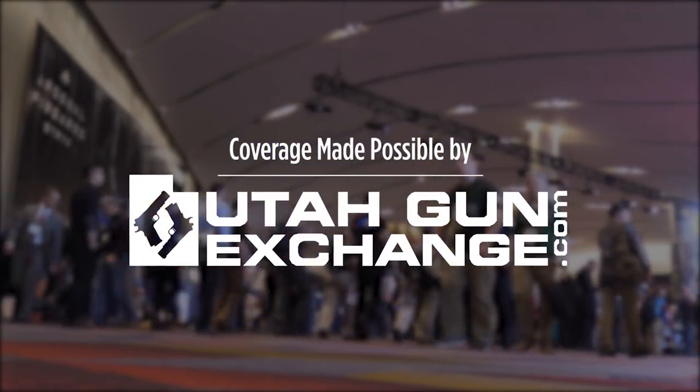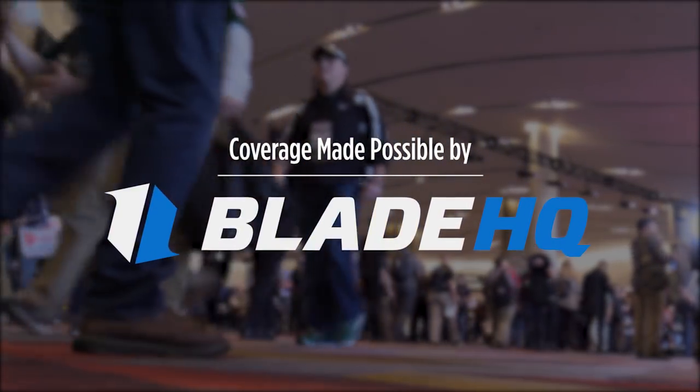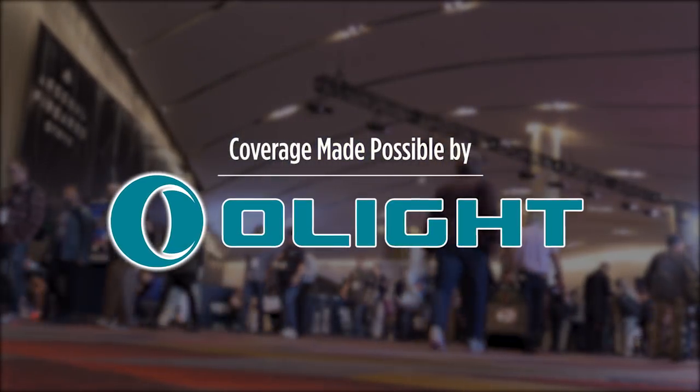UtahGunExchange.com, the nation's Patriot Marketplace. Buy. Sell. Trade. Is cutting things your thing? Watch till the end of this video to see BladeHQ cut some things. I've partnered with Olight to bring you these videos and a special offer.